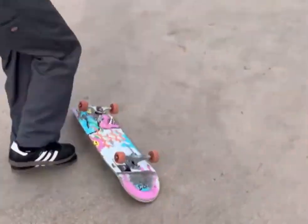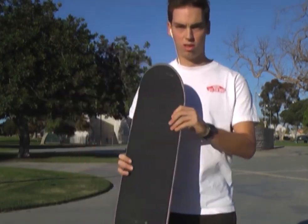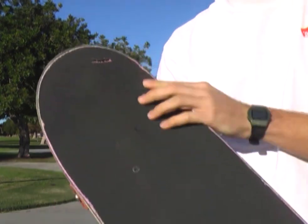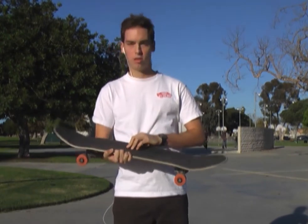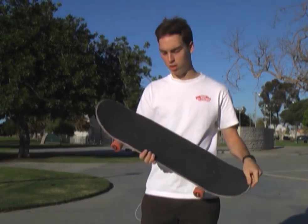That problem was pretty much solved. Also, this grip did tear a little bit — you can see right there, there's a bit of a tear in the grip — and that's just from coming down a gap and having it hit on some concrete. I'm sure the same thing would have happened with regular grip, but that's something I decided to include in this video.